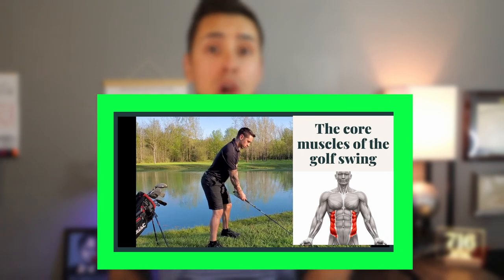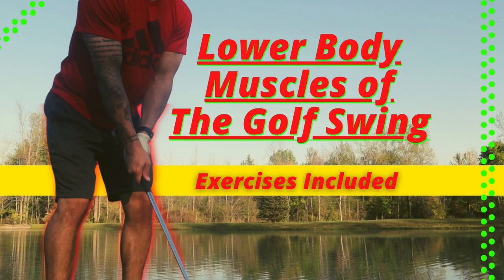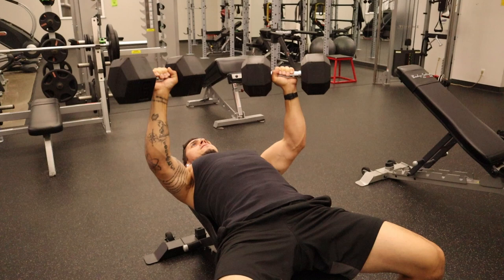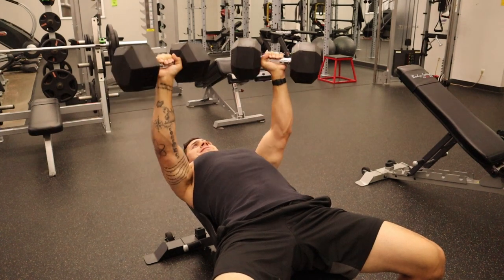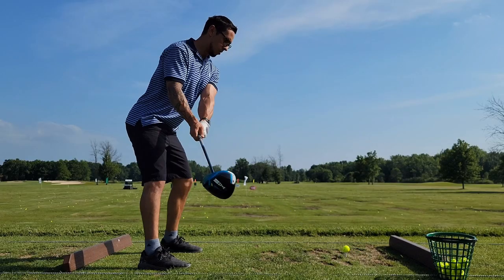A lot of my older videos discussed EMG data that looked at what muscles were the most active during the golf swing. I plan to remake some of those videos, make it very clear and concise so that you at home can really understand simply what muscle groups you should be emphasizing when you exercise to help correlate best to your golf swing.